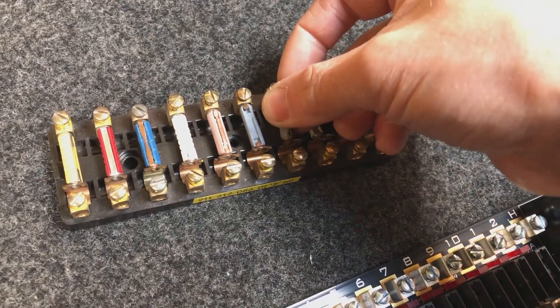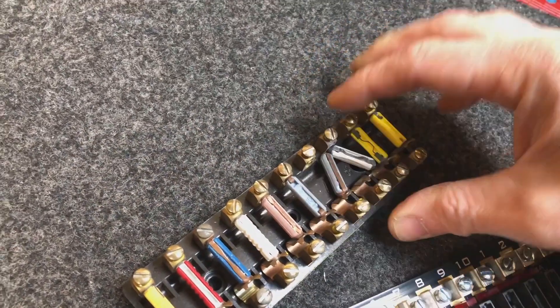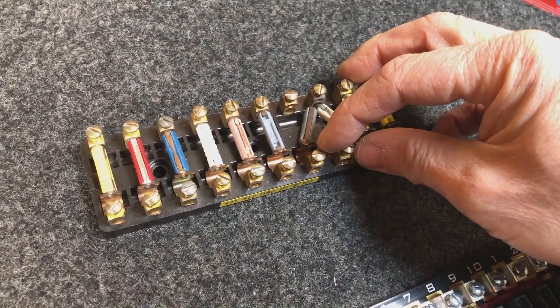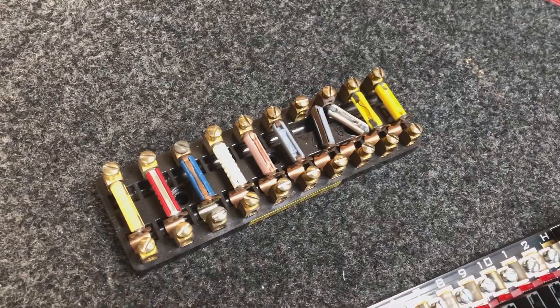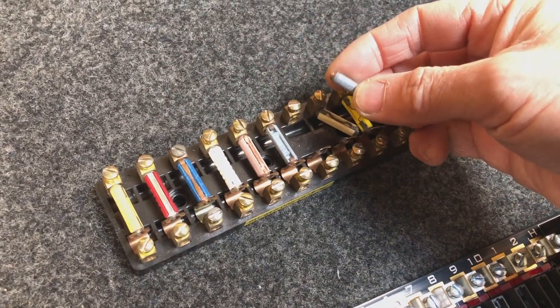What this leads to is an increased resistance in the fuse or in the contact. And if you've got an increased resistance, then effectively you end up producing heat. Now if you produce heat in a ceramic fuse, ceramic will take care of it.